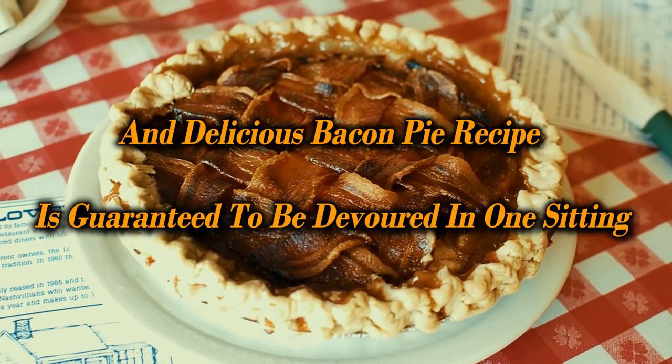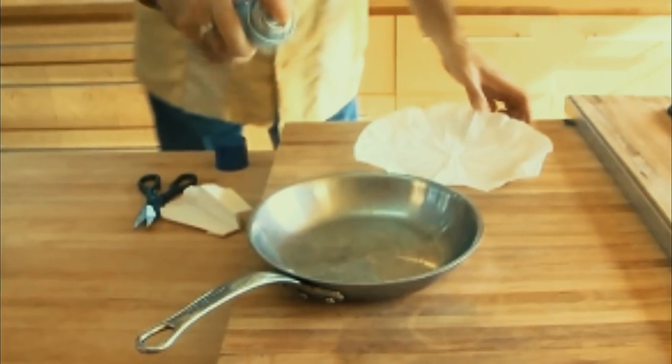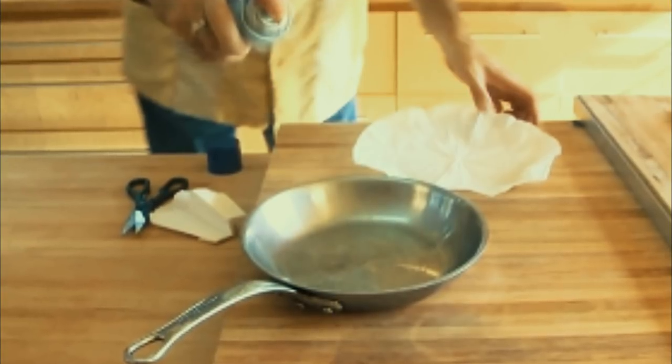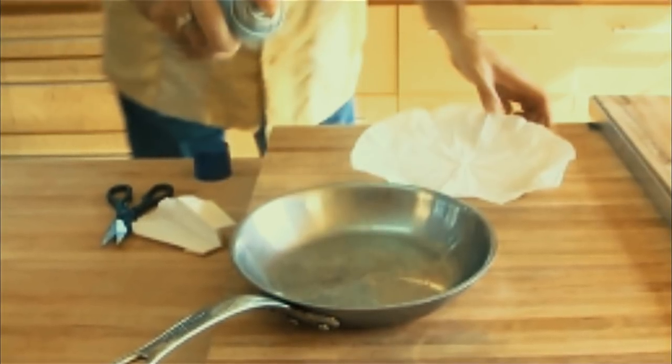Easy and delicious bacon pie recipe is guaranteed to be devoured in one sitting. Some people say that the bacon craze is over. They insist that all the recipes have been discovered and devoured, and that we should move on to something new. These people, respectfully, are quitters. There is simply no end to bacon's greatness.